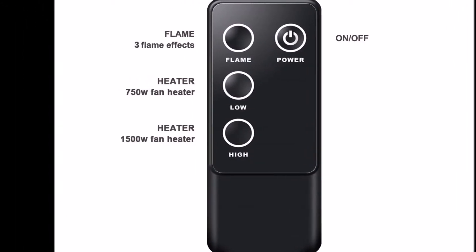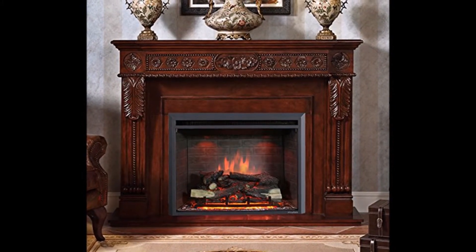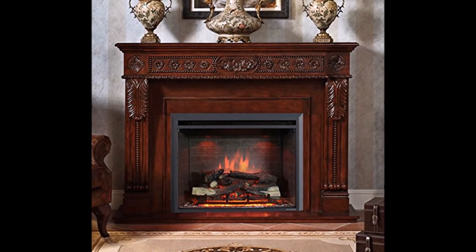Control panel on/off switch must be on to use the remote handset. The power cord is lengthened to 1.8 meters.